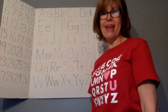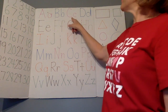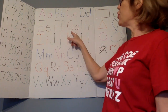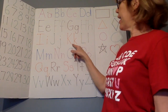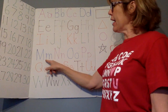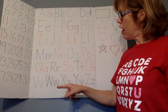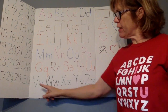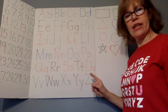Okay friends, now the alphabet. Let's go! Good job.